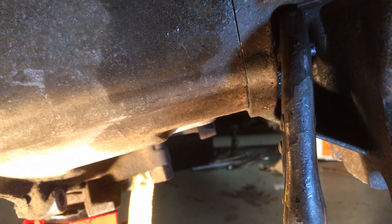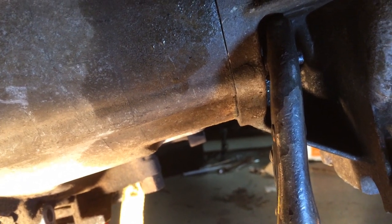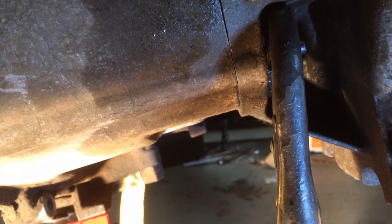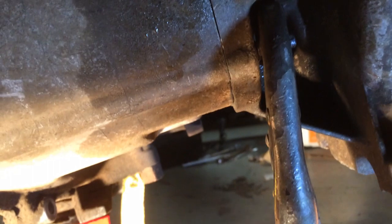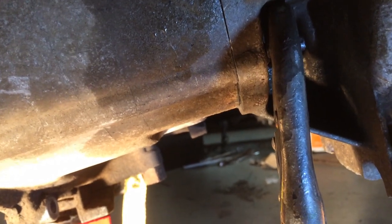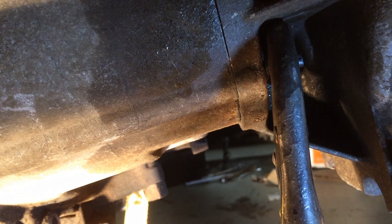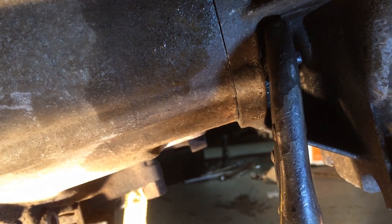I've been hitting it with heat and rust gel and all sorts of things. Now I'm starting to get it to move a little. I can hear it creaking, so it seems to be moving. I'm going to heat it again and put two hands on it, so I'm going to shut the camera off and give it another try.